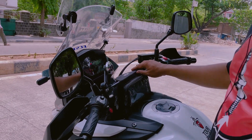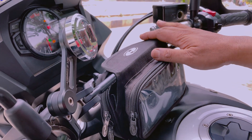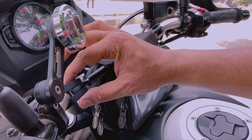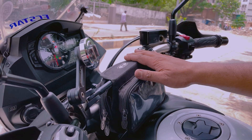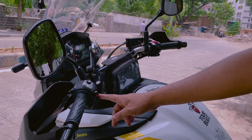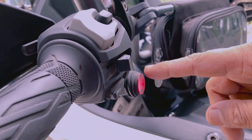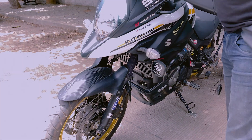Apart from that, I have added a crossbar — very important, because if you unfortunately have a fall you could bend the handlebar, so this is very important. And this is the switch for the Baha Design LED auxiliary lights, because they are very bright at night.